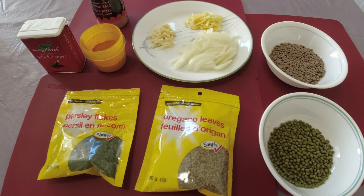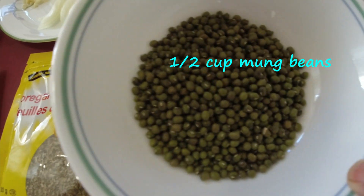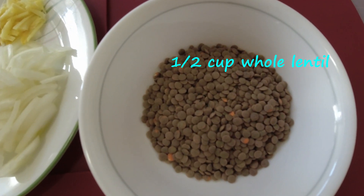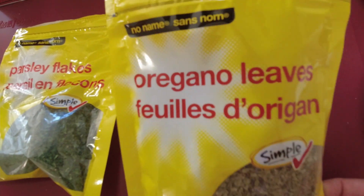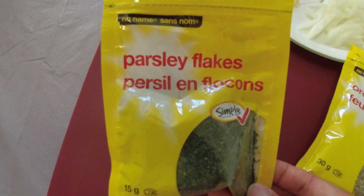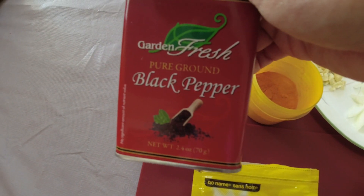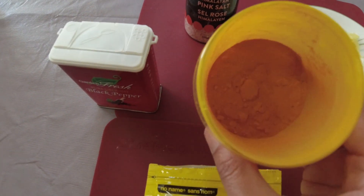These will be my ingredients for today. I have moong beans, whole brown lentils, and we'll be using oregano for our spice, and we have parsley flakes — these are all dried — and I have my ground black pepper and my turmeric.